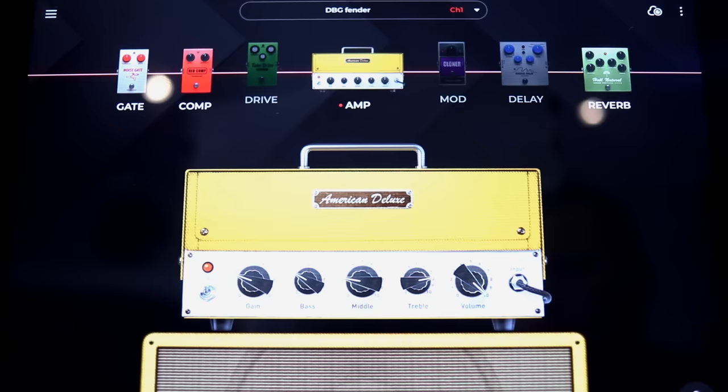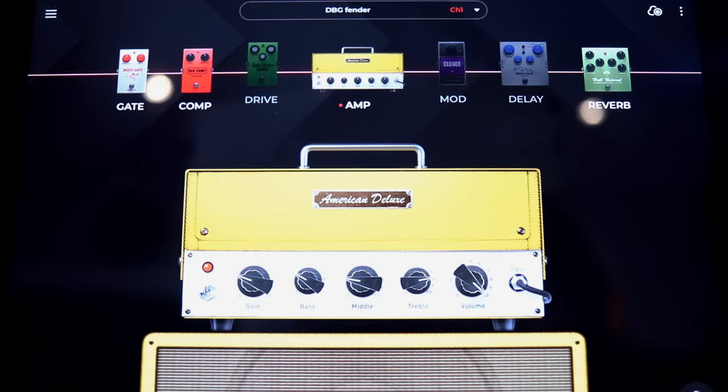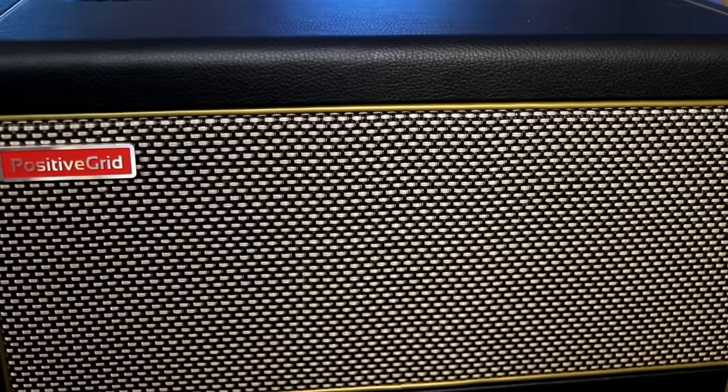Famous amp number two and our second clean amp has got to be a Fender. As you guys can see, the gain is low, bass and mids are cut, treble is boosted, and the volume is cranked. And of course that gives you just that perfect clean Fender tone. When you lighten your picking up, it gets totally clean, and when you dig in, it saturates. Sounds really, really good. And when we go to like position four, it just sounds absolutely lovely.